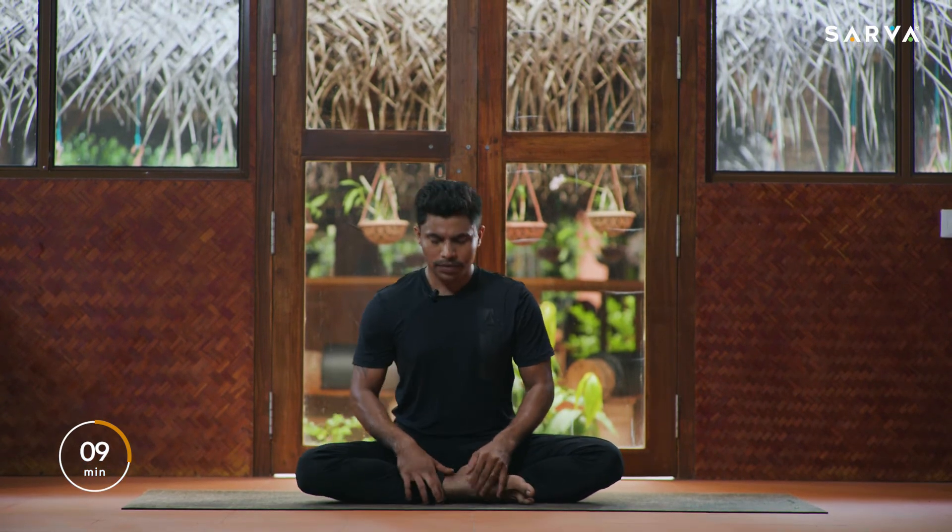Please everybody sit in the center of the mat in any Sukhasana or comfortable position. If you find it difficult to sit on the floor, you may sit on a chair after practice. Now we are going to practice pranayama. Pranayama is the most important factor to practice after workout and yogasana. Pranayama will help to calm your mind, calm your nervous system, and help to maintain the balance of mind, body, and soul.